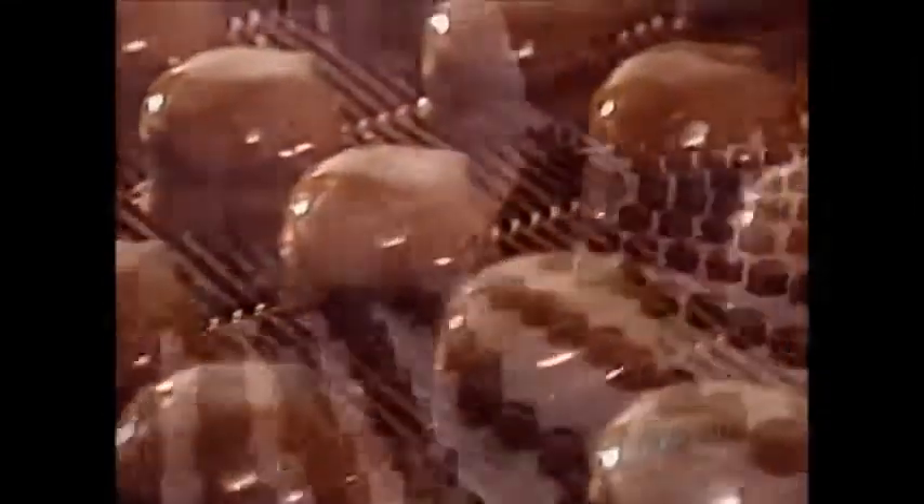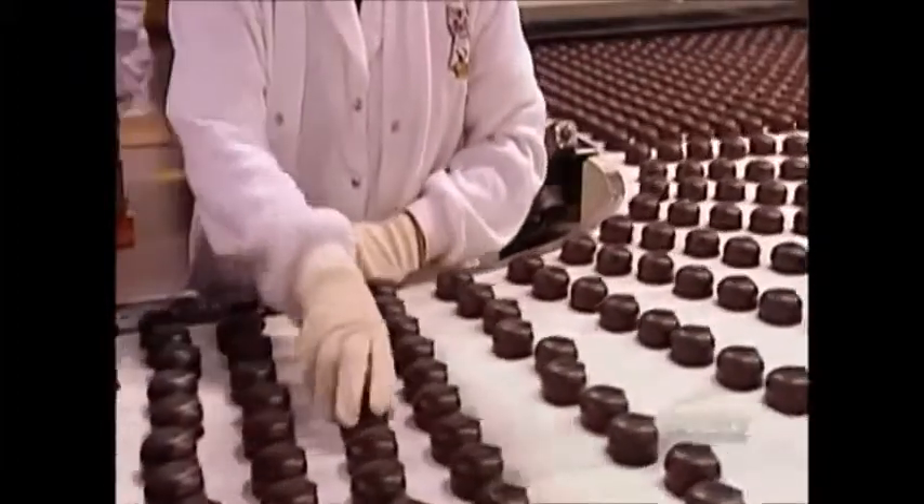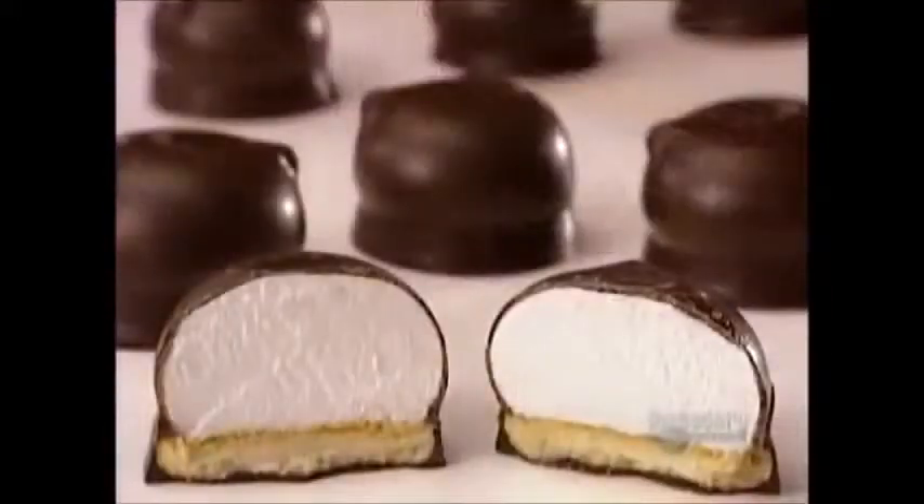The chocolate hardens inside a cooling tunnel. How long that takes and the tunnel temperature are, you guessed it, classified information.